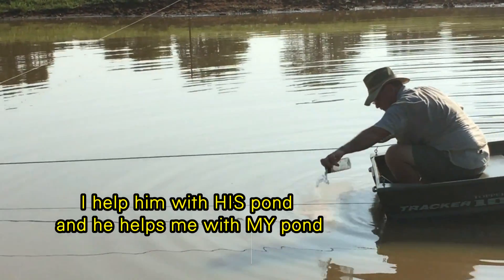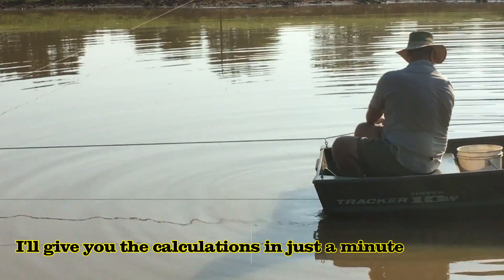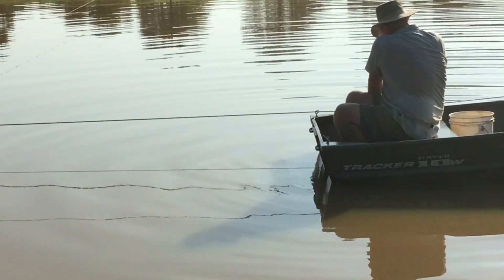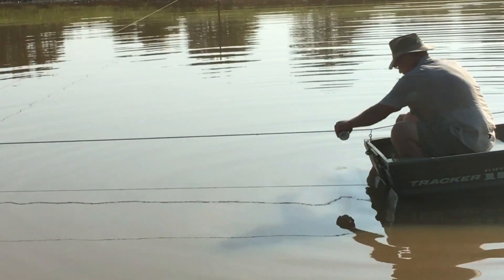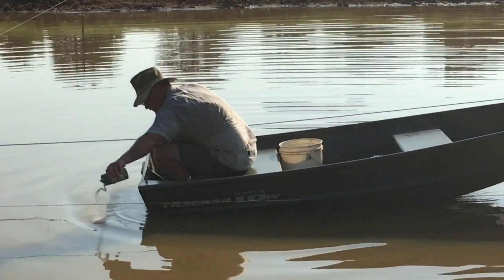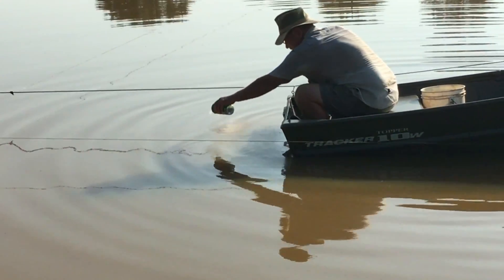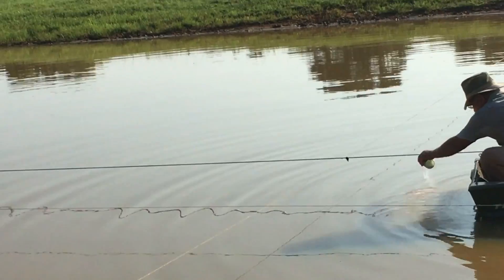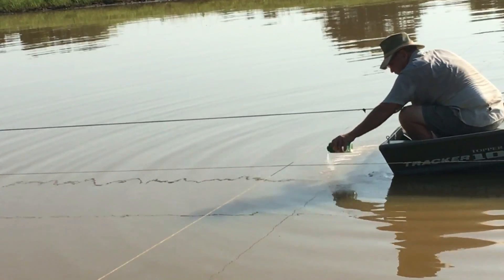He's pulling himself down the string lines he's laid out and he's spreading the polymer. Using the calculations we made, he's using a parmesan cheese shaker — he weighed them, knows how much is in them, knows how much they should probably cover, and knows how far to take it pulling himself down the line. The cross string there marks the end of where he treated before, so he'll stop there.